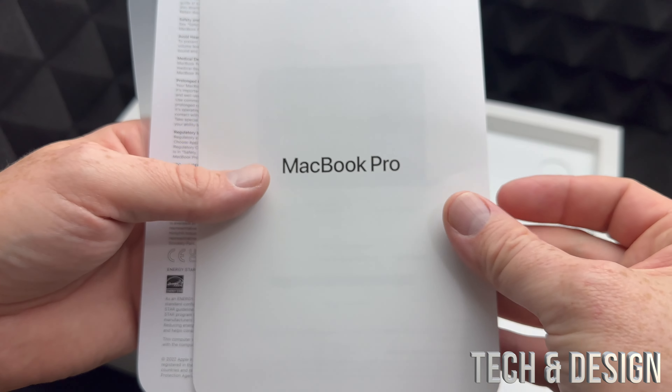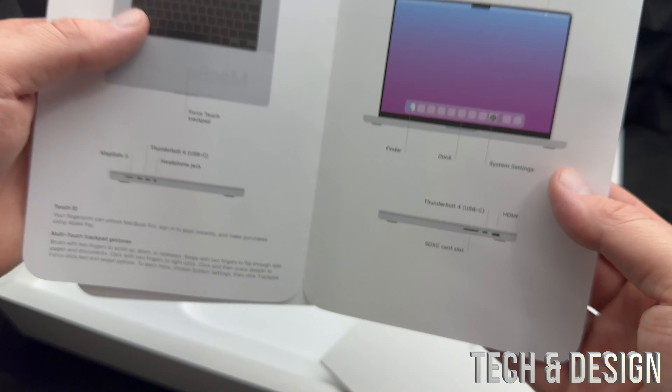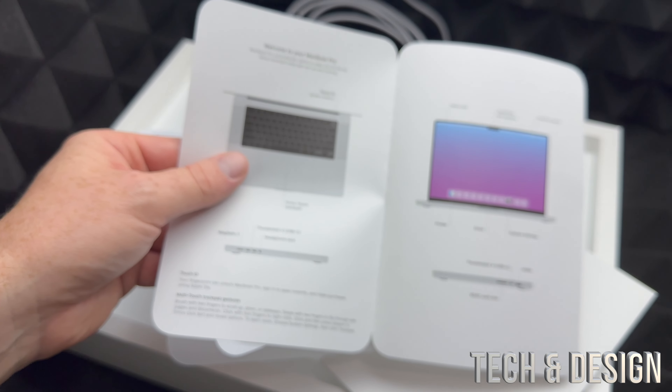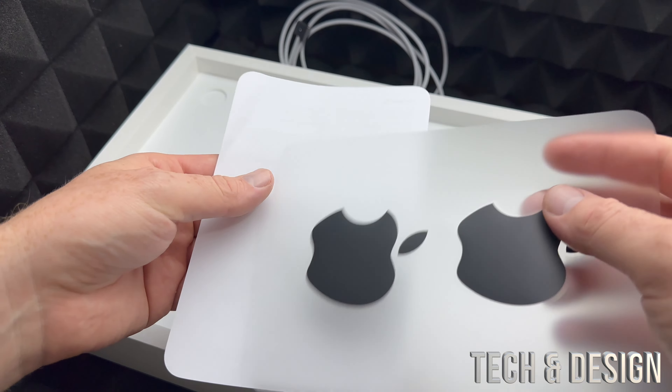The cable itself is a little different from the ones we've seen before. I've noticed over time they've made them thinner and thinner, which is good and bad. But anyway, this is the one you get with your Mac, so let's set it aside for now.